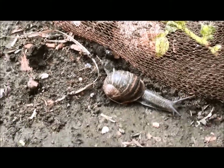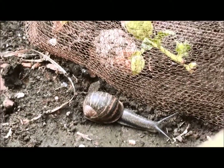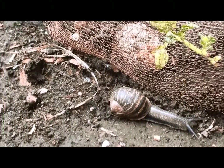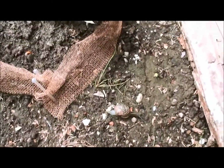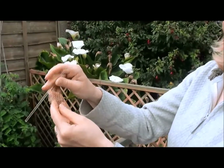Here we have a volunteer. This snail tried unsuccessfully for 20 minutes to gain access into these succulents, but there was no way he was going to traverse that copper, so in the end he just gave up and went home — leaving my lovely vegetables uneaten.